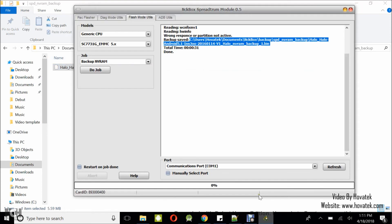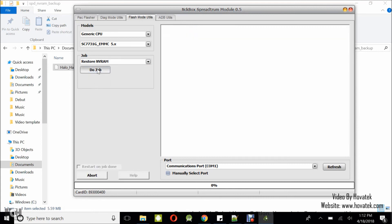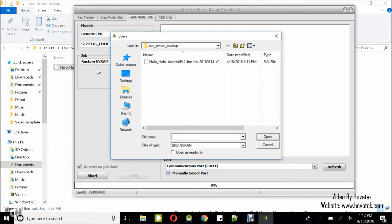Now to restore. Using the same procedure, we are restoring to the bricked phone — the phone that has an NVRAM issue. Launch the tool as described earlier, select the phone's chipset. Under the job section, select restore NVRAM and then click Do Job. Navigate to the location where you have the NVRAM file in bin format, select the file, and click Open.